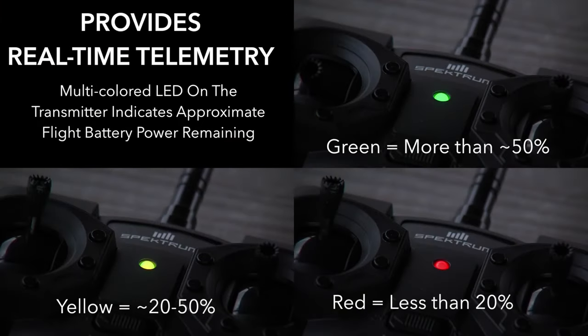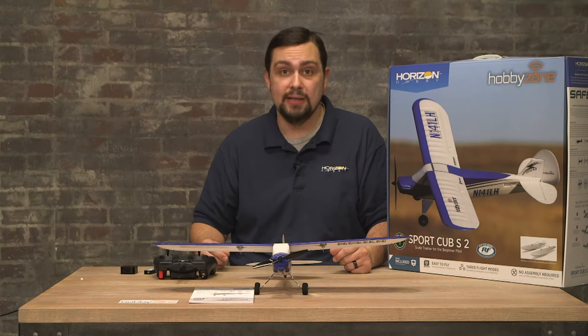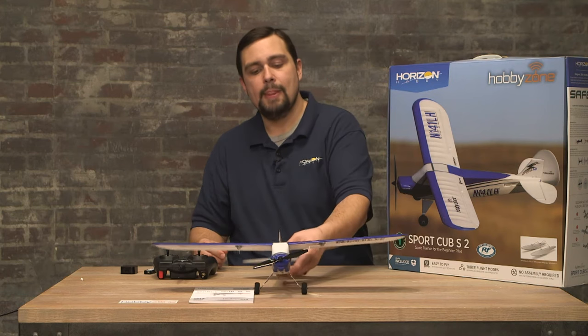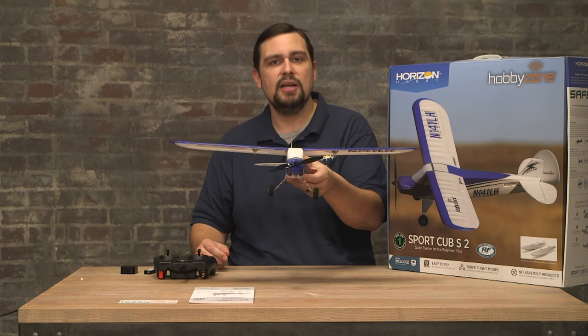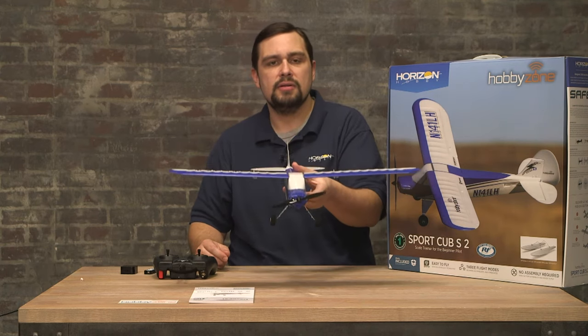The flight time is typically about four to five minutes on a single battery. When you reach your time limit, you will hit LVC or low voltage cutoff. This is seen in this airplane by a pulsing in the motor or intermittent throttle control. If you notice this, it's time to land and charge the battery immediately. When coming in for a landing, center up with your runway the best that you can, decrease throttle, and use your elevator stick to dip the nose down to bring it in for a landing.